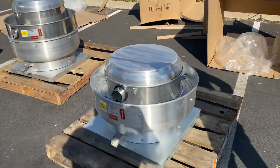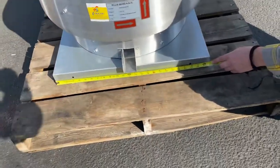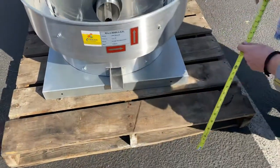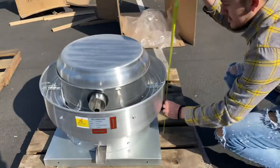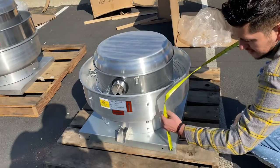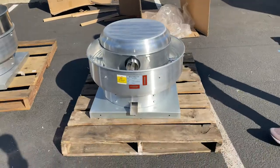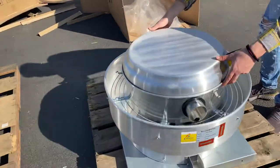Now let's go ahead and give you some dimensions for this exhaust fan. For the length, you're looking at 25 inches. Overall height, you're going to be looking at 21 inches, and then from this little piece down to the top is two inches.